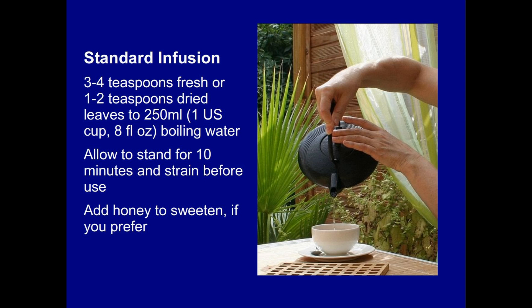Make a standard infusion with three to four teaspoons of fresh, or one to two teaspoons of dried sage, to 250 ml — that's one American cup, eight fluid ounces — of boiling water in a pot. Leave it to stand for 10 minutes or so, and strain it into a cup, adding some lemon, honey, or both if you wish. You can drink this hot or cold. Limit intake to one cup a day.